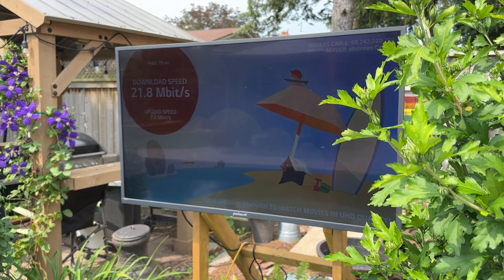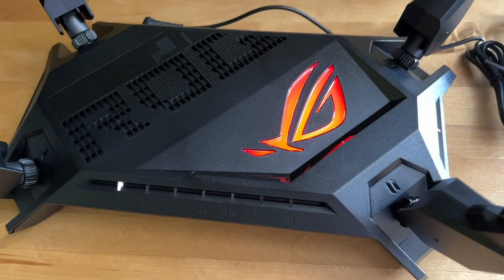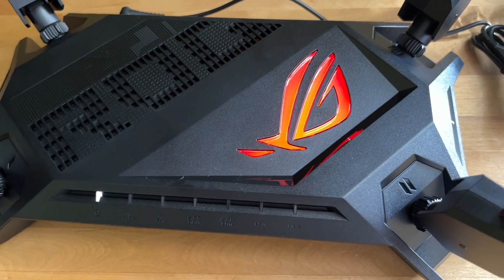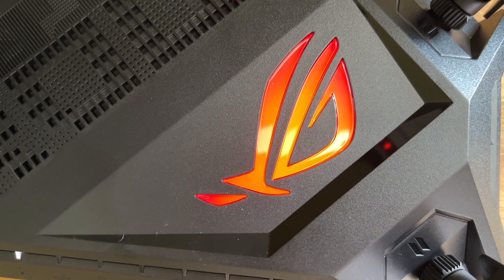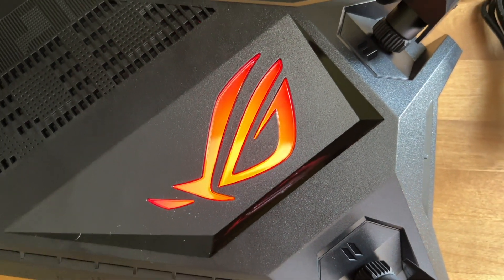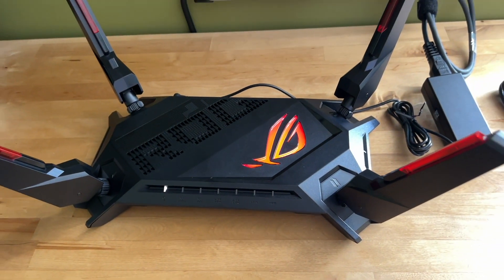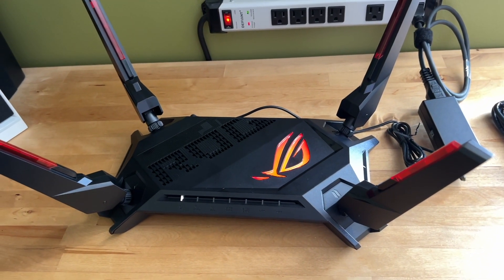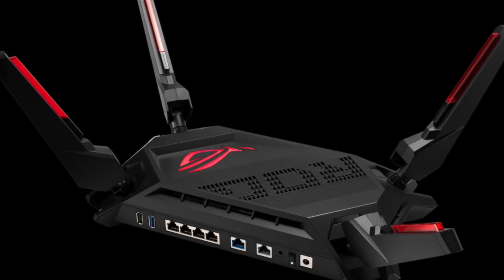The verdict? If you're a gamer looking to upgrade your online experience with a new router, the ASUS ROG Rapture GT-AX6000 should be on your shortlist. You'll find this along with all the latest wireless routers, including gaming routers and whole home mesh Wi-Fi systems, at Best Buy. To learn more about the ASUS ROG Rapture GT-AX6000, be sure to read my full review on Best Buy Canada's blog.